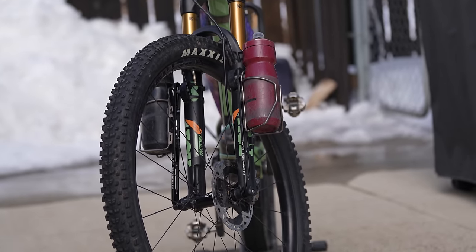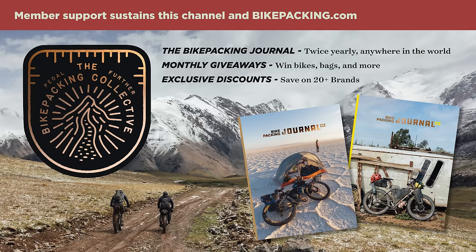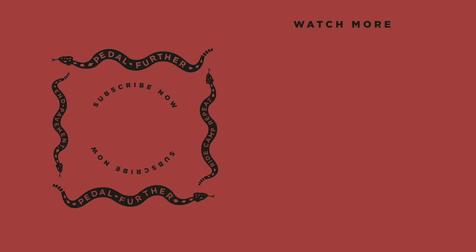So what do you think about the Old Man Mountain axle packs? Let me know in the comments section below. As always, thank you all so much for watching. If you like what you saw in this video and want to see more like it, hit that subscribe button and notification bell. And if you want to help support us a little bit more, you can do so by signing up for the Bikepacking Collective, which has a lot of awesome perks including industry discounts, monthly giveaways, and the Twice Yearly Bikepacking Journal. To learn a little bit more, click on the card in the top right corner or find a link in the description below. Until next time, pedal further.